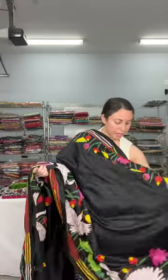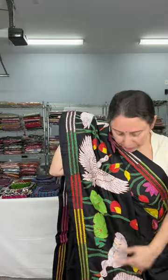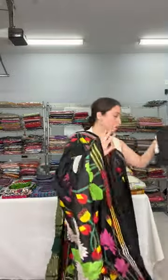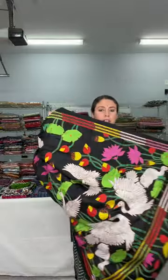The body is clean and the border is embroidered — both the top border and the lower border have this bird motif. This is the katha saree, and this is the blouse piece for this one. It is priced at $189.